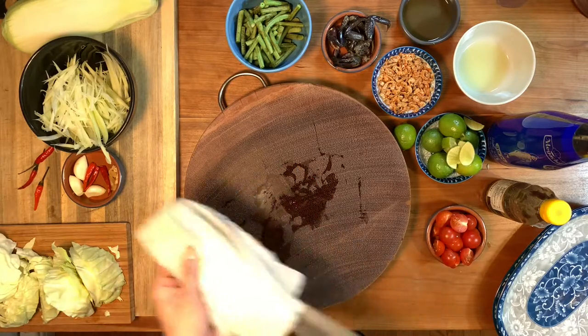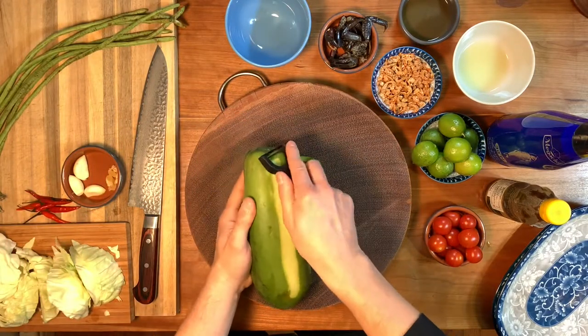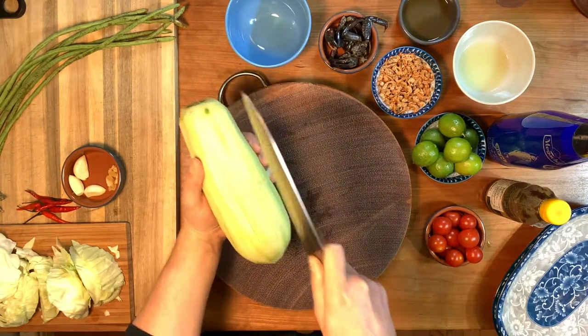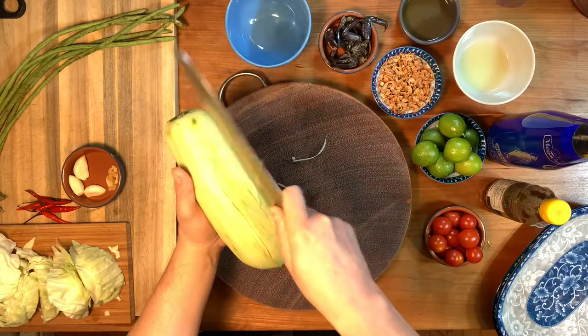Now you are ready to peel and shred your papaya, and you can do this multiple ways. You can either use a mandolin, or they sell special peelers that are just meant for shredding papaya. Or the best way, which requires no equipment, is what I'm doing here: hold the papaya with one hand and with the other make a series of vertical cuts into it, then turn it up on its end and use the knife to shave off slivers of papaya.